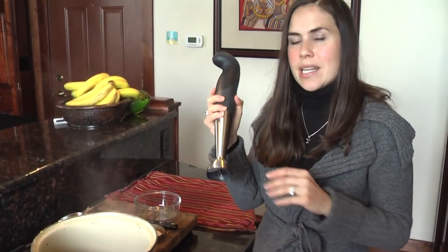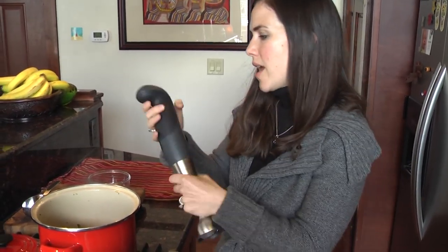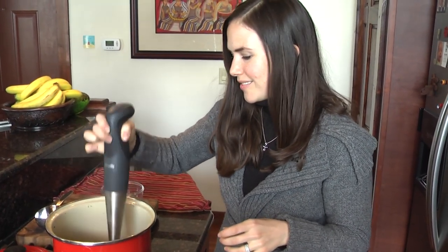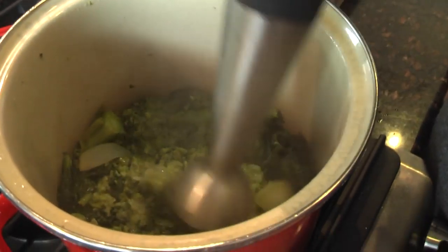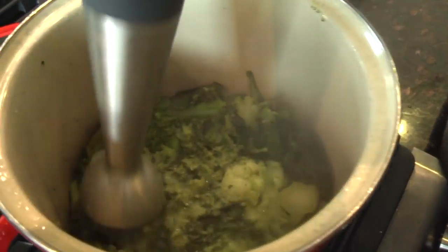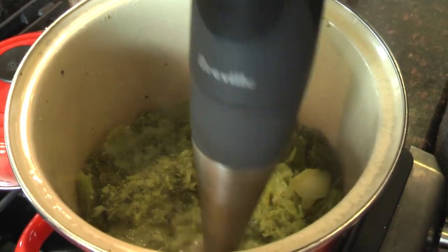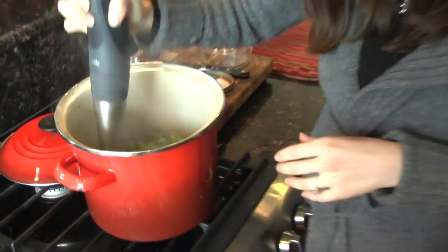So what we're gonna do is blend it. Now if you have an immersion blender, this makes your life a lot easier. Otherwise, just transfer it into your regular blender and start blending. You can also play with the consistency — if you want more of a veggie mash, you can leave it thicker, or if you want a thinner soup, you can continue to blend for a while.